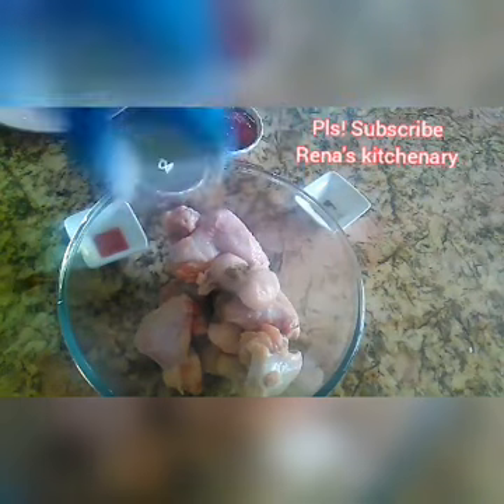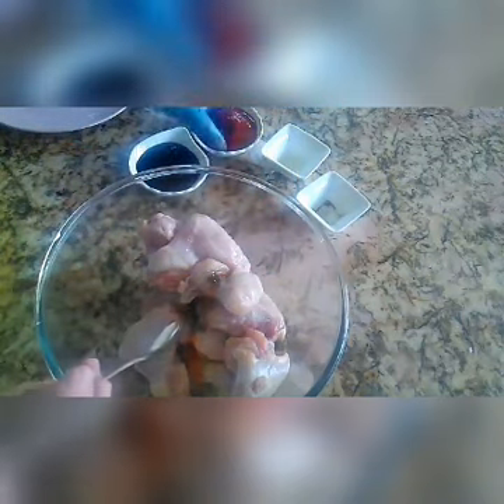First guys, pagsamahin lang natin, mamarinate natin ang ating chicken wings. Lagay lang natin lahat ng ingredients — yung pepper natin, yung sesame oil, tapos ito optional lang guys, ang ating chili sauce. Optional lang, yung iba yun naman ang maanghang. Tapos ang ating ketchup, at ang ating oyster sauce. And then pagsamahin lang natin siya.